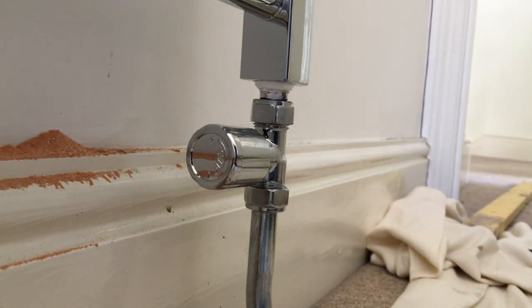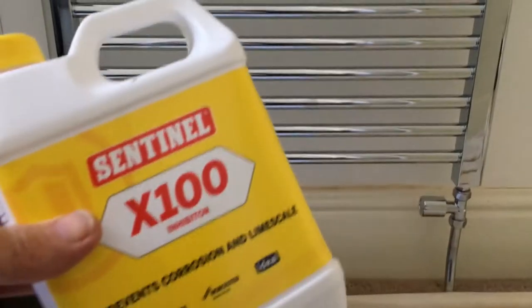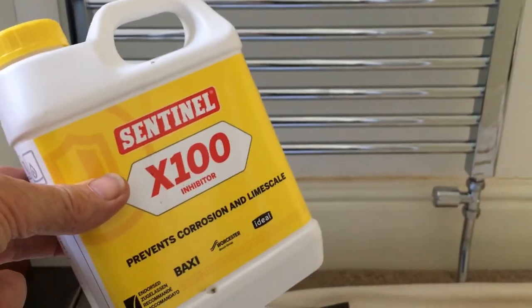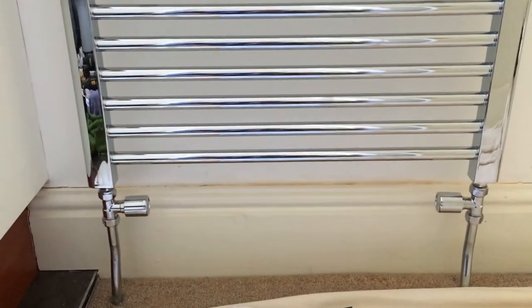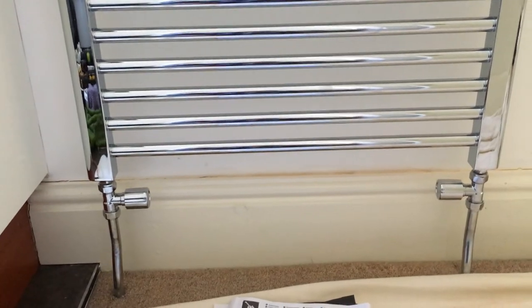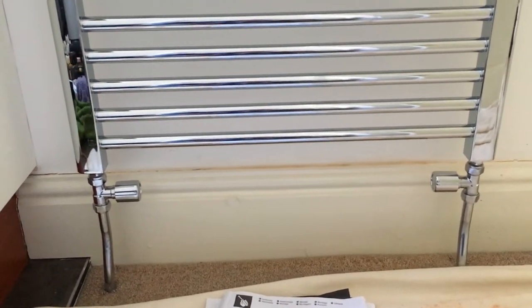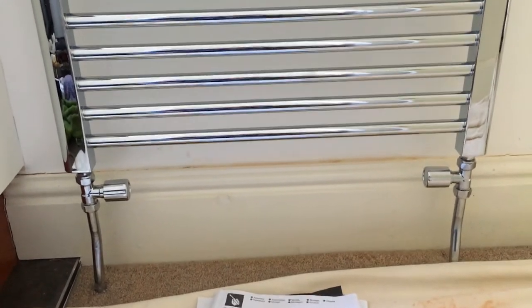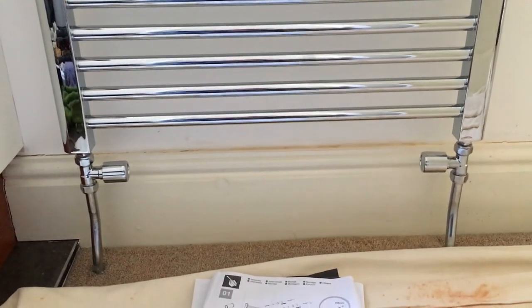Right, that's everything back together. I've taken the precaution of adding some inhibitor — I managed to squeeze it into one of the radiators in another room. I've closed all the bleed valves off and we are now going to let some water flow through the system and just see how good it all is.